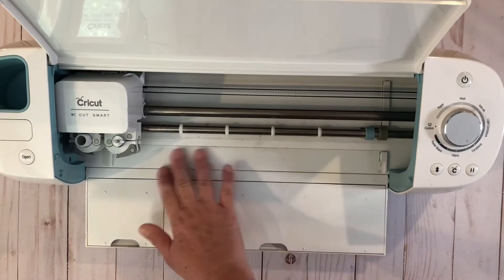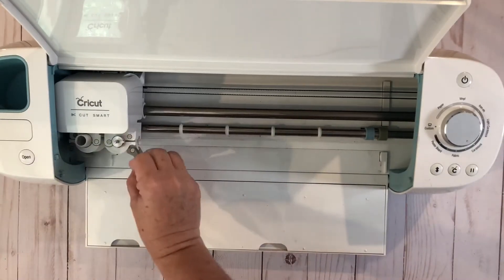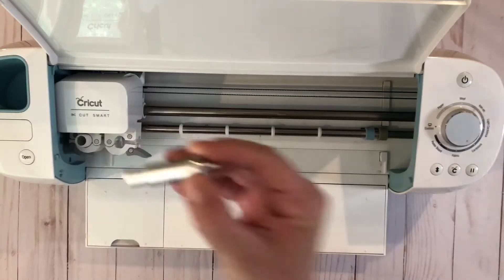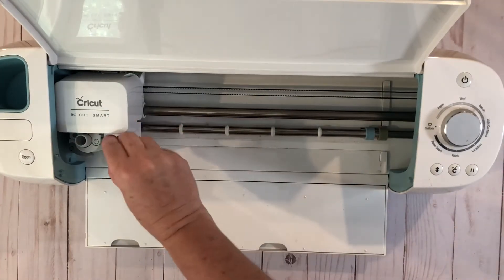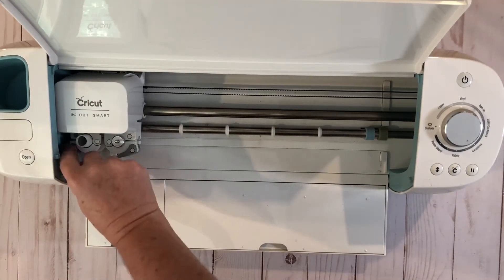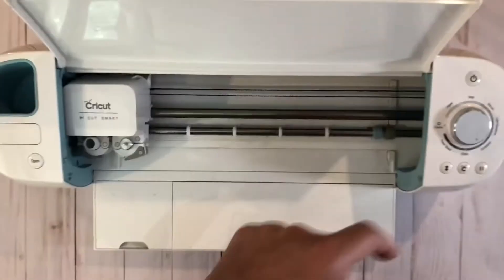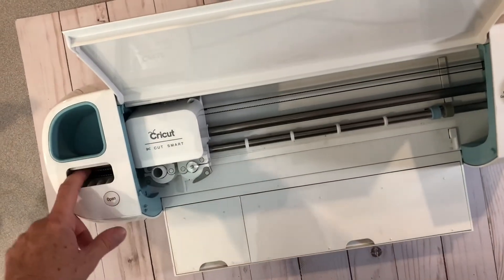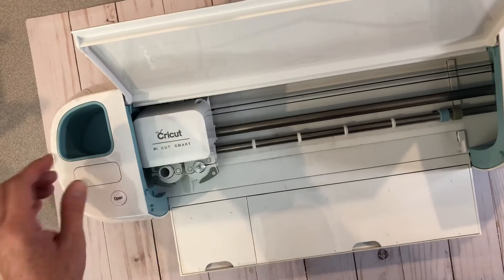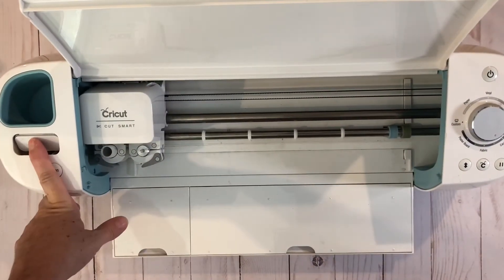Here's the bar that rolls the paper back and forth on the mat. This is the cutting blade holder and it is metal. This holds your pens over here. This slot over here has a place where you can put the cartridges — the newer machines are fantastic but they don't have this; you have to buy an adapter separately for that.